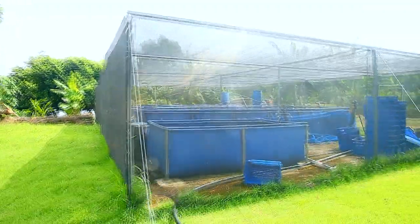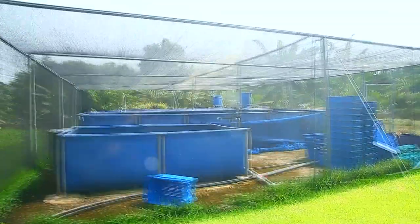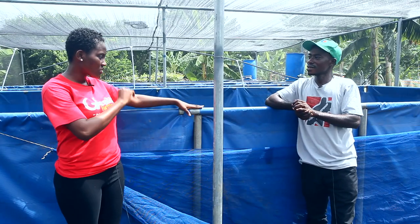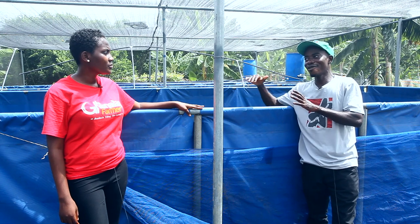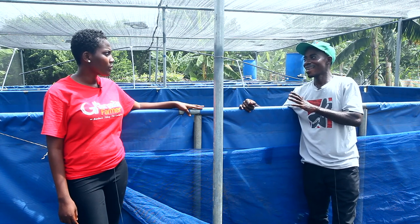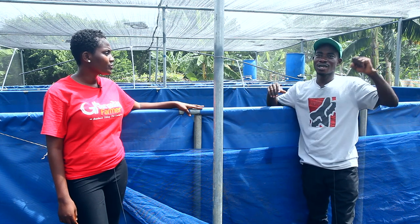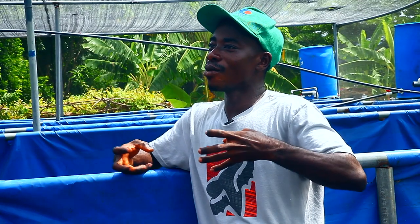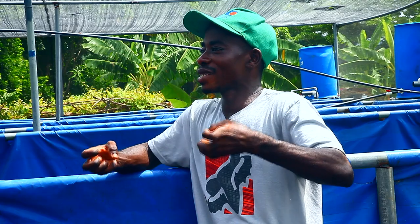When you want to drain it, we have an outlet - we have created a hole where the water can go out. How often do you change the water in this pond? Every week you need to change the water, because this is not a natural system, unlike the earthen pond. In the pond there are bacteria and organisms that break down components which are not good for the fish, so it's not harmful to the fish.